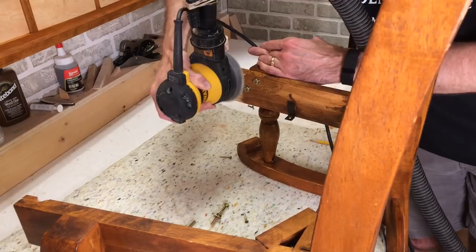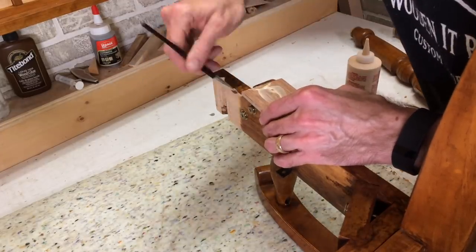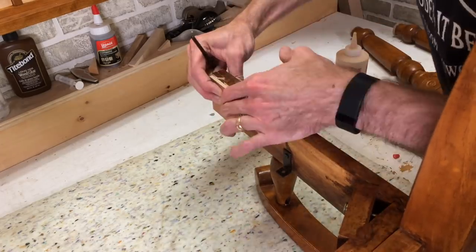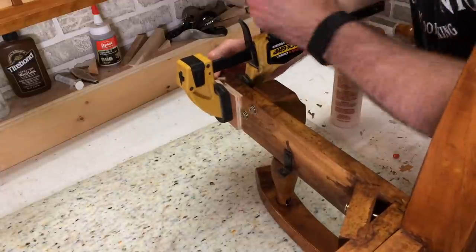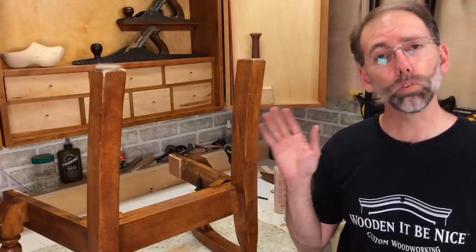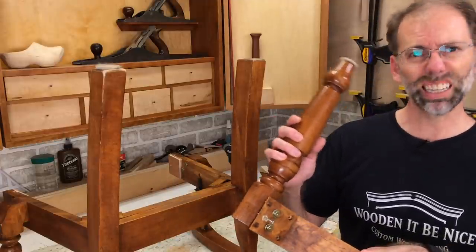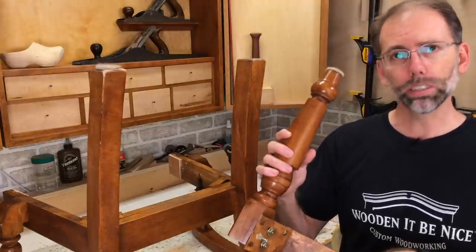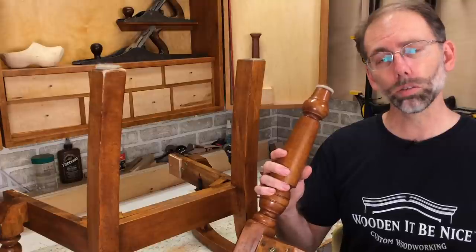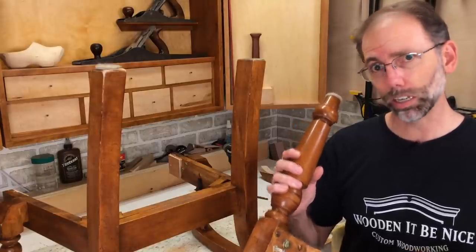I sand the finish off so I have a good gluing surface, then I glue it up. I want to make sure I cover the whole surface and glue on both sides to make sure I've got optimum strength. I've done some test fitting of all the parts to make sure they fit before putting any glue on — I don't want any surprises. It might seem odd that the legs are a bit loose, but as I put this in place it tightens up and gets me into the right location so the legs go on properly. Then I put some glue on and you can see how it comes together.